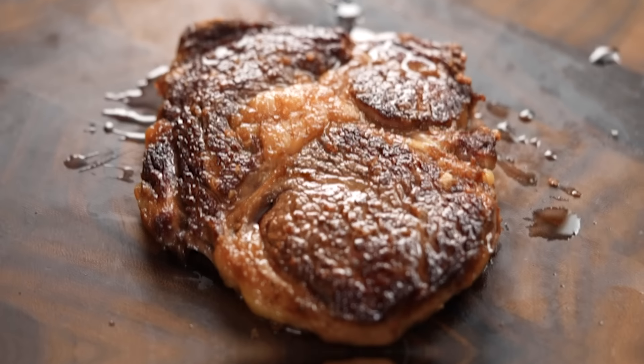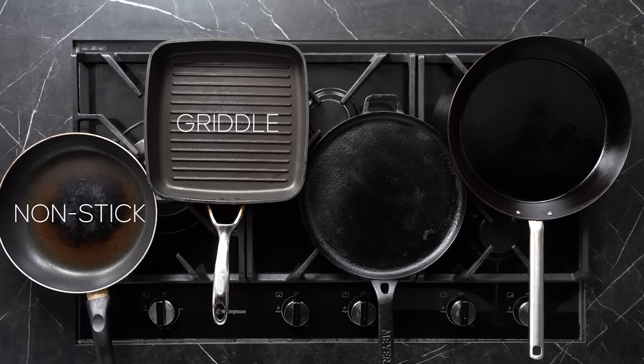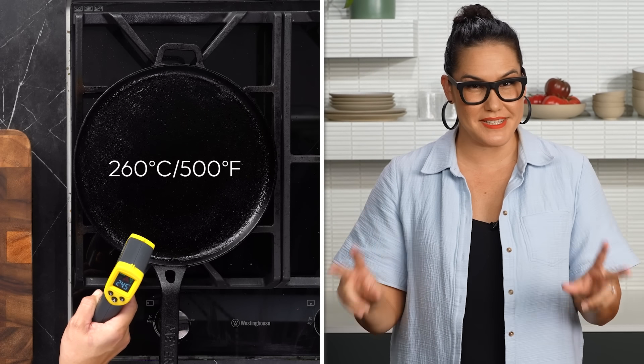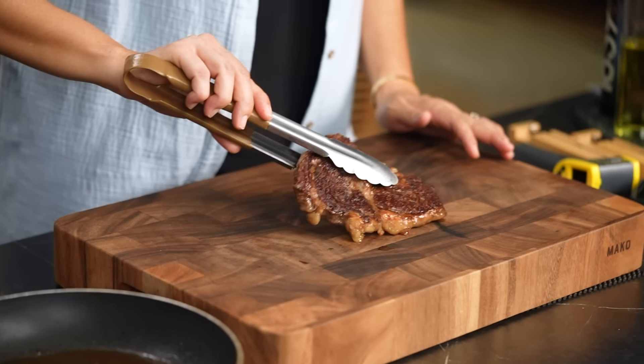We're going to start with searing. We want to get the outside of the steak done properly first, because it doesn't matter what method we test later on, it always comes back down to the sear on the outside. I've taken four pans most commonly used at home: nonstick, griddle, cast iron, and carbon steel. I'm going to bring each pan up to a surface temp of 260°C and sear the steaks two minutes each side until they reach medium rare — 60°C — and see what the crust looks like.